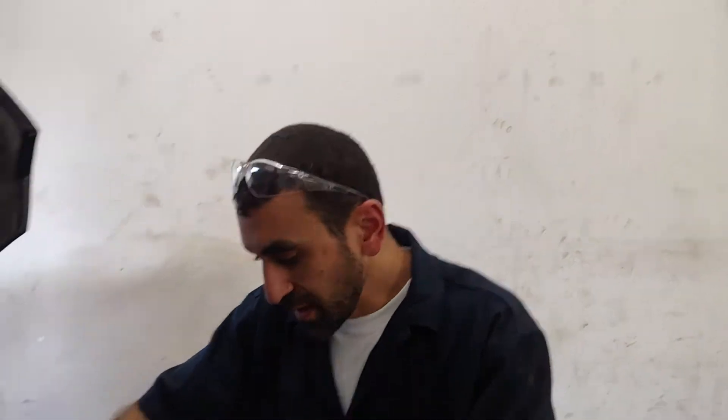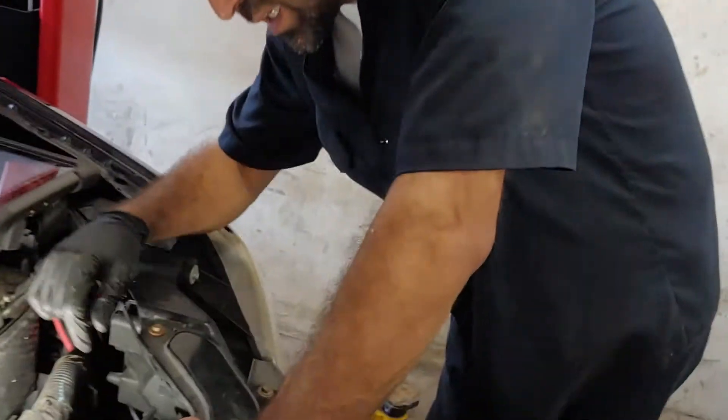This customer came in and indicated that the van was overheating.